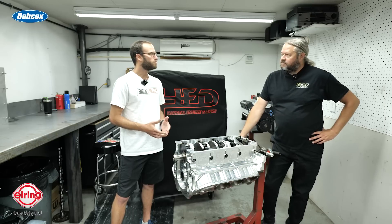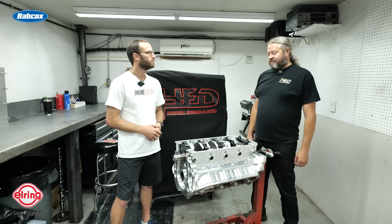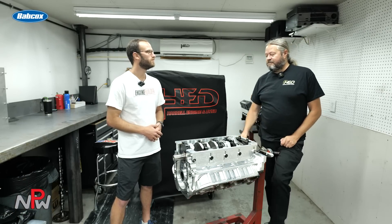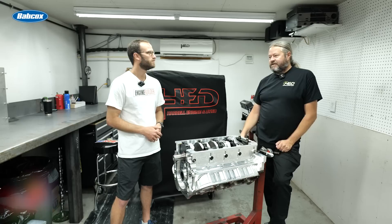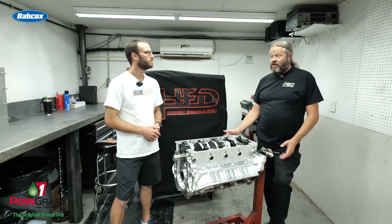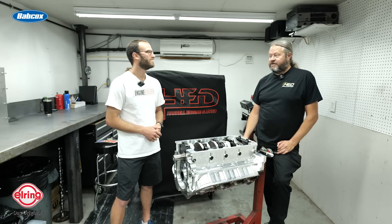Does this customer have a horsepower goal or an ET goal that you're striving for? He just wants to go as fast as he can and we'll help him with that, because we do a lot of tuning here. Something like this, it's really easy to make 3,500 plus real horsepower — it's not much of a trick at all nowadays. The turbos are just unreal these days. You kind of have to hold them back because you can tear some stuff up pretty quick.